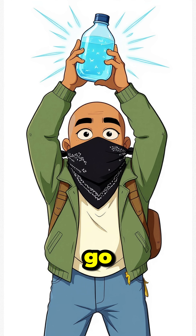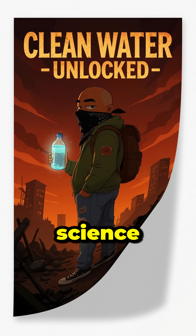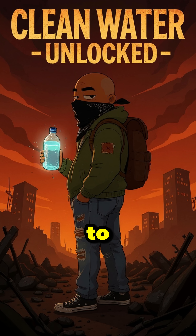And there you go — clean, safe water with nothing but scraps, science, and pure stubborn willpower to survive. To be continued...